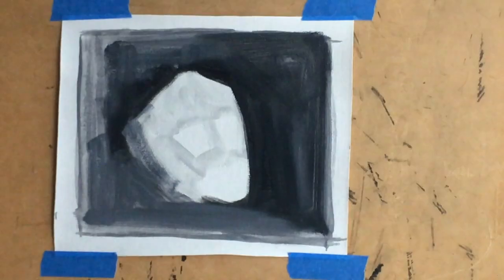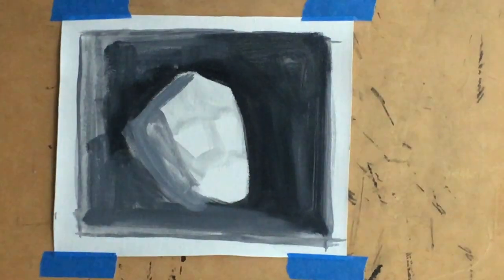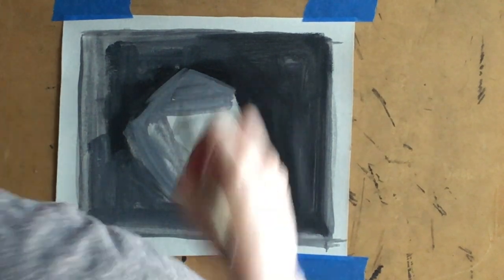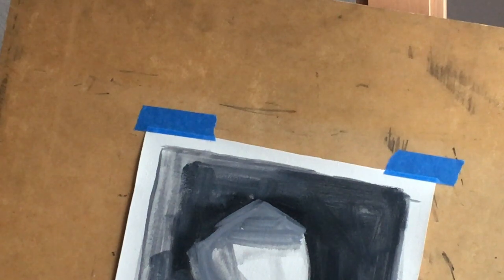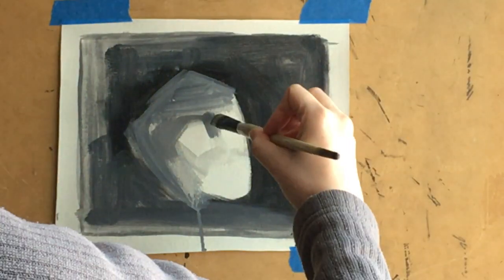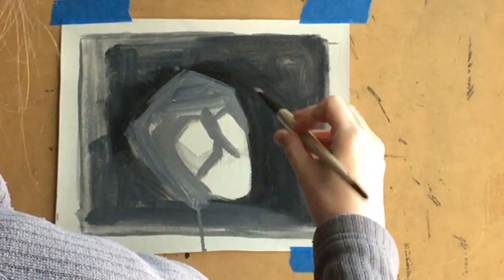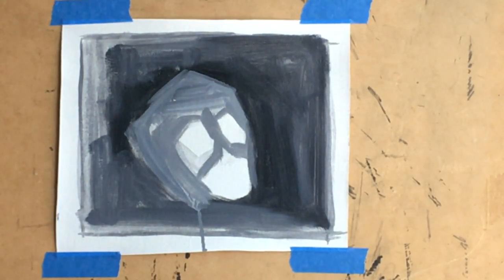I slowed it down to normal speed because I think it's funny just watching the real-life errors that happen. And there it goes. My studio is then filled with turpentine and there's broken glass everywhere, so that took a while to clean up and move everything out of the way.